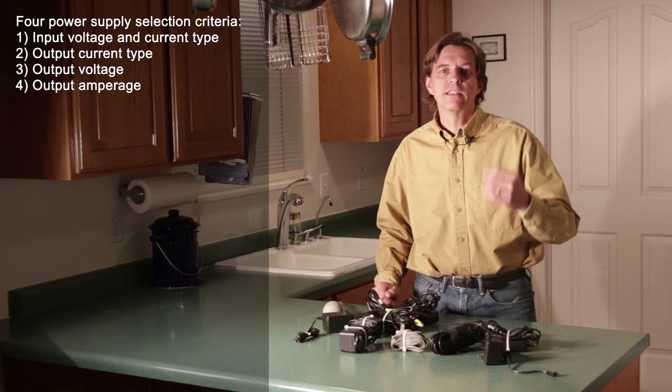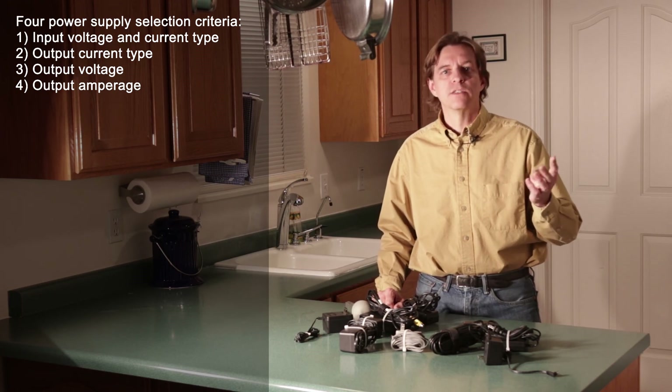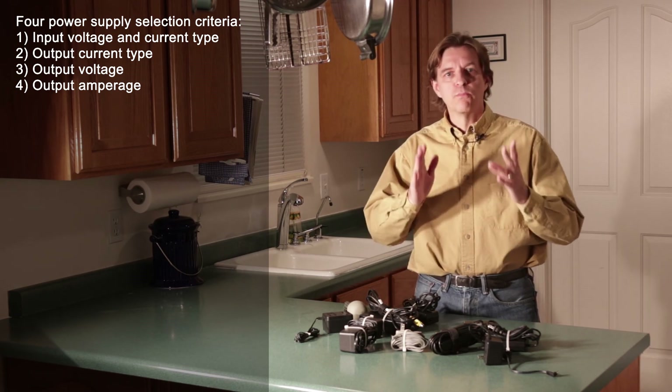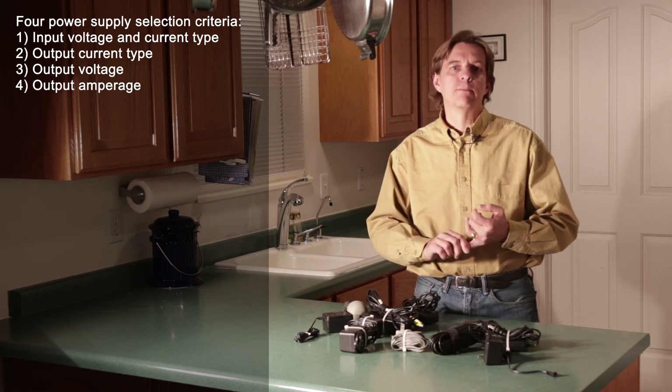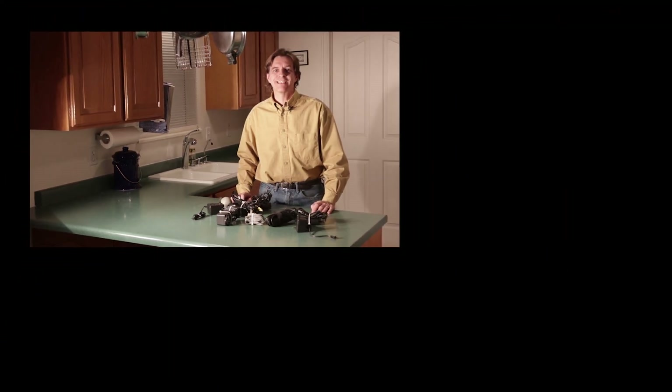So in summary, there are four things to look at: the input voltage and current, and the output current — volts and amps. Make sure that you have sufficient volts within the range that the circuit is designed for, and that you have at least the minimum number of amps required by the circuit, and you're good to go. Until next time, go make something. Perfection's not required, fun is.